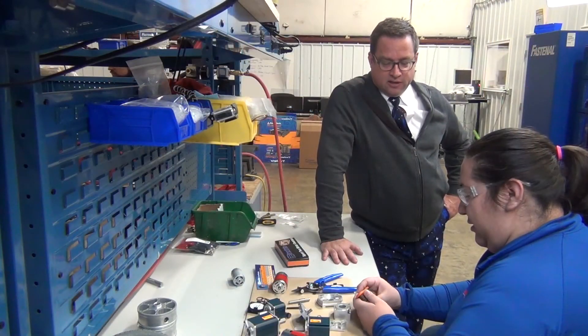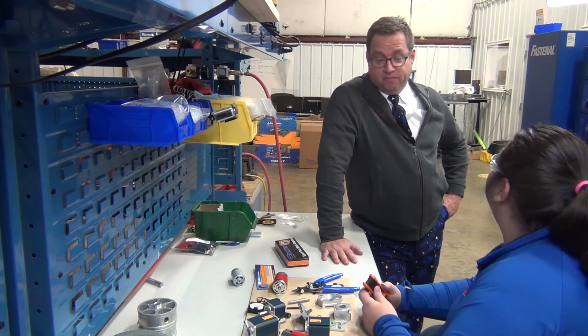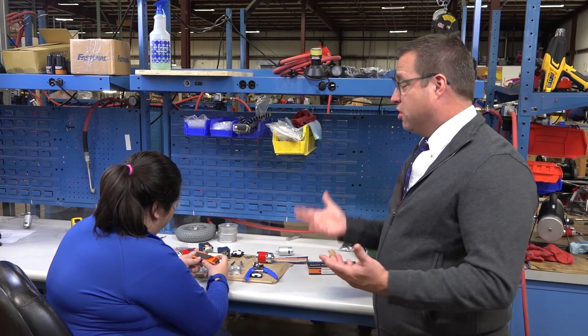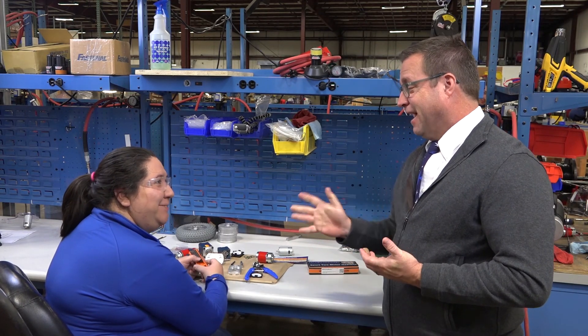Nice Allen wrench set you have there, Liz. Oh, thanks — Danny gave this to me. He is in the warehouse right now working on some tool inventory. All those new tools came in for the team. I'll go check it out with Danny. Awesome. Thank you. See you later. Alligator. Bye.